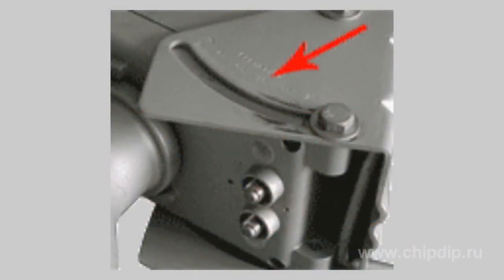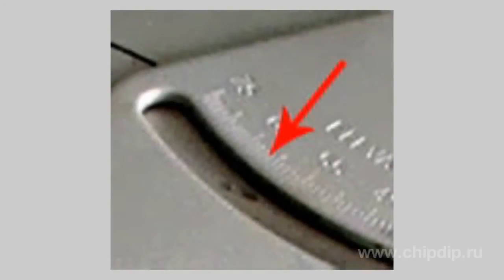There is a scale for satellite dish elevation tuning. It is located on the U-fixation element of the motorized carrier arm. The elevation angle is adjusted in accordance with the geographical position of the installation site.